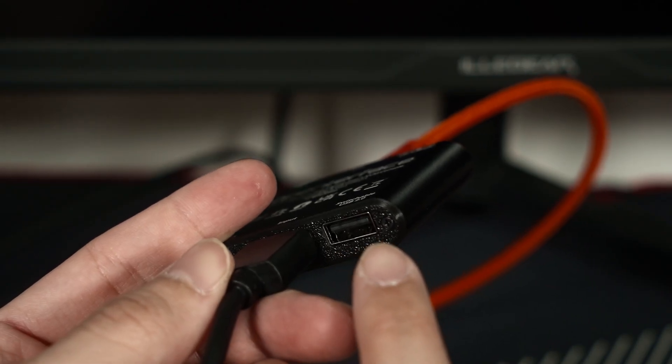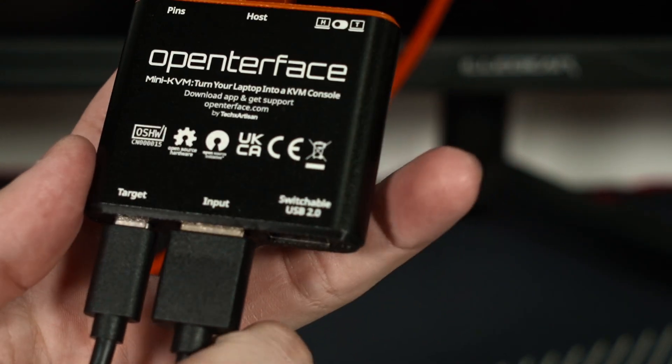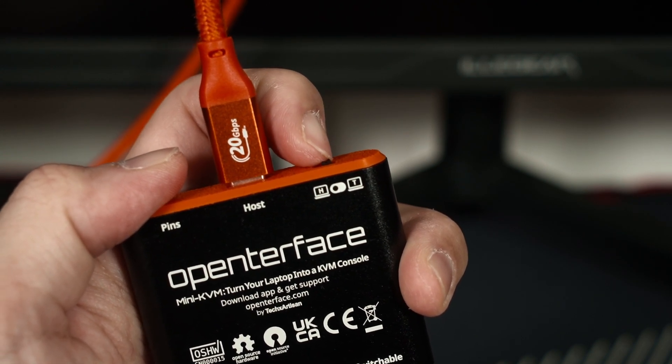There is also a USB-A port on this Mini KVM which we can swap between the host and target device. We can also attach a USB stick to this port to transfer something like drivers from one machine to the other.